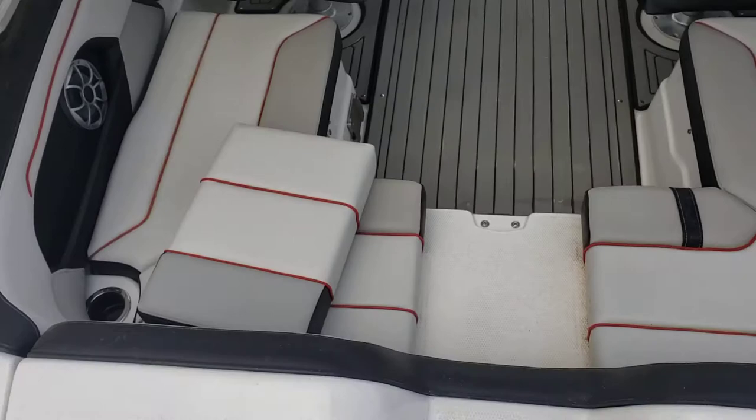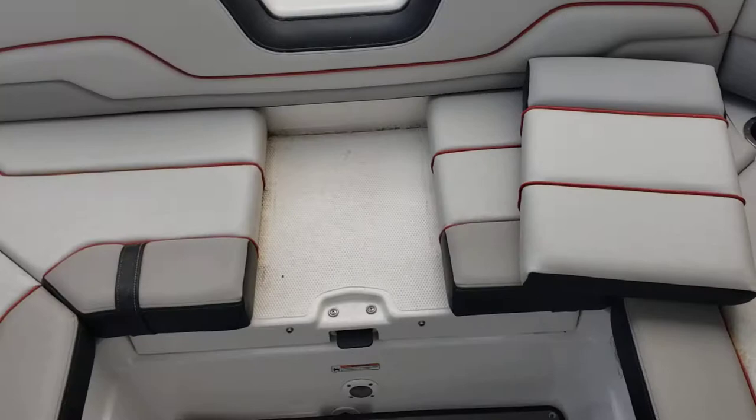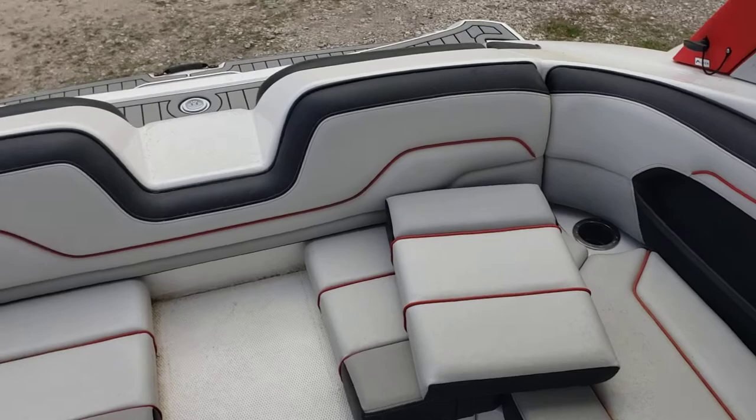And you have a nice step-through. Nice little swim platform layout in the back — it's pretty unique. This is the 212X, which is 21 feet. At 21 feet, this is just about the most seating room you can get. It's got the horseshoe in the back, or wraparound, if you will.